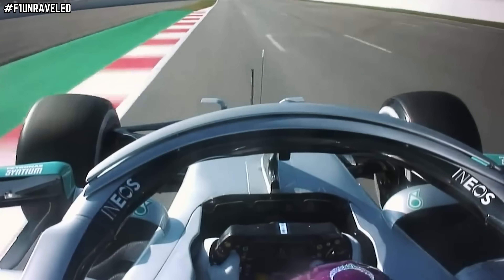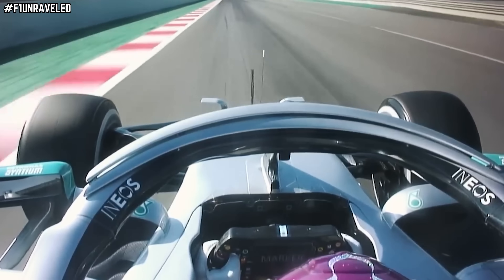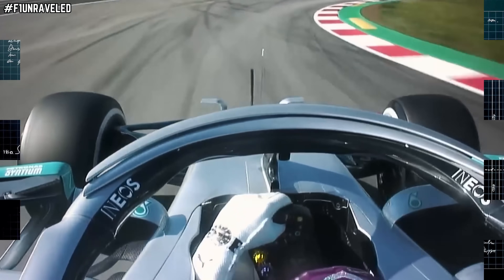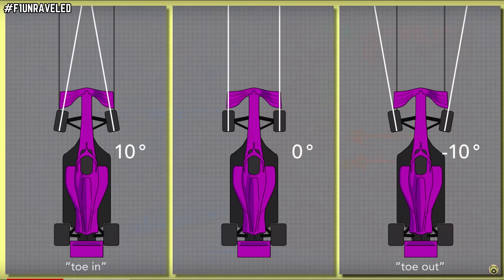This is essentially mimicking the DAS system of Mercedes, where a push or pull of the steering wheel activated toe-in or toe-out. This system replicates that effect through the turning of the steering wheel. You want different toe angles when on the straight versus in corners — just like DAS, in corners the toe angle moves more outward, and on the straights it returns to the neutral position.